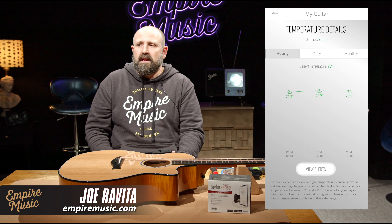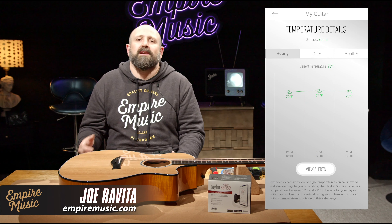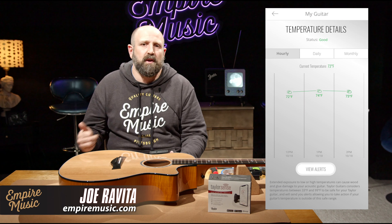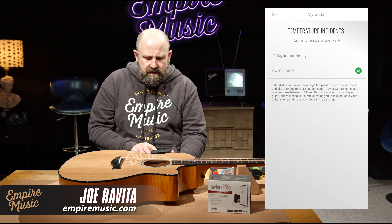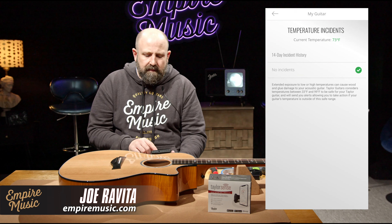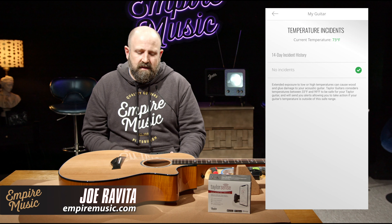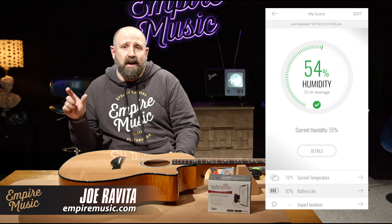The great thing about this is it allows us to get reminded — we're so busy. If you're like me, you're on your phone a lot, so this flashing across my phone saying, 'Hey Joe, your guitar is at 38% humidity' — I'm like, my humidity packs must be dead, I'm going to go buy some today. It just keeps it top of mind. You can hit 'View Alerts' and it has a 14-day incident history that tells you the date and what happened, so it catalogs it for you. This cataloging idea is really smart from Taylor — it helps you place where and when things happened so you can stop them from reoccurring.